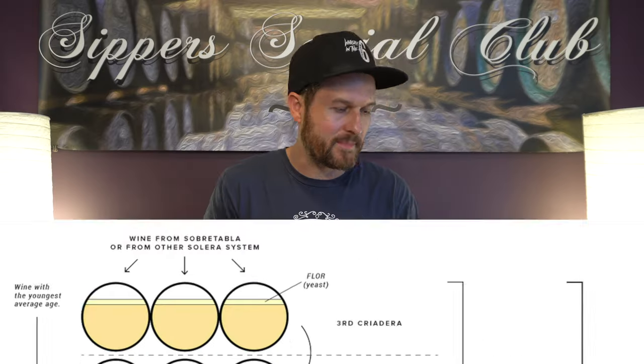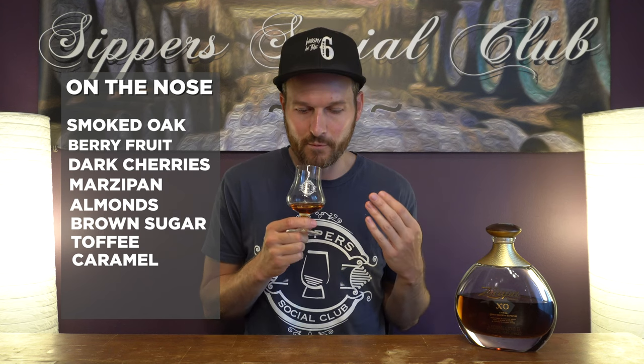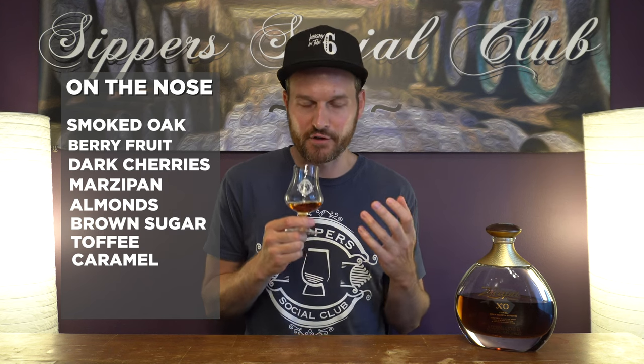So we should expect a lot of sweetness on this. Let's see how it is on the nose. Right away, it's lots of caramel — so much caramel and toffee sweetness, really present on the nose for sure. Lots of brown sugar, some nuttiness, definitely almonds, marzipan for sure. Definitely get that almond paste note to it.